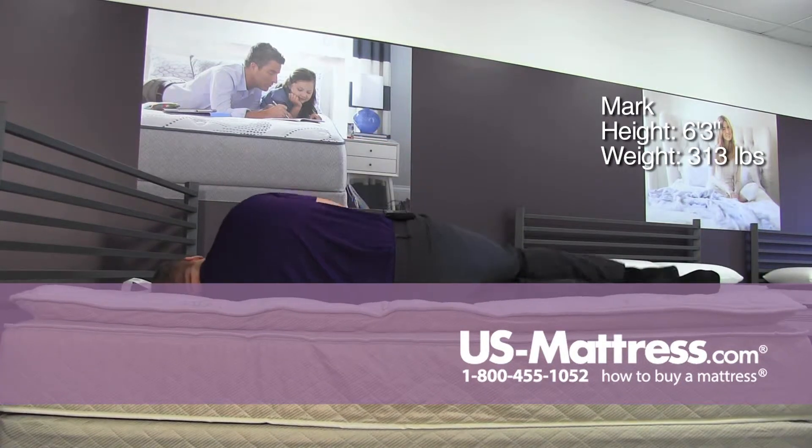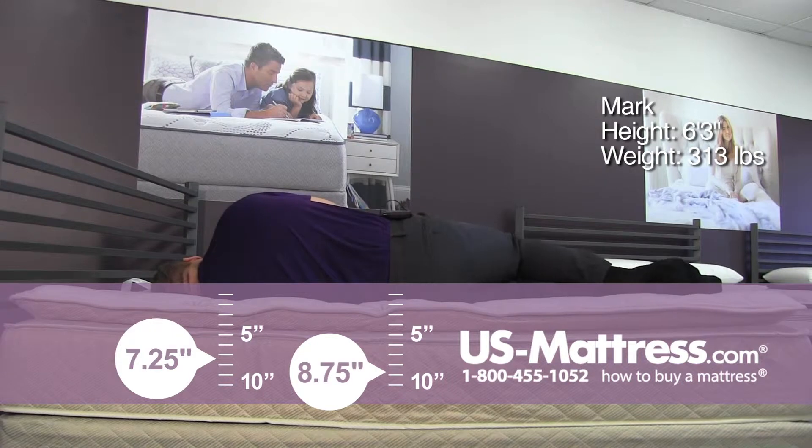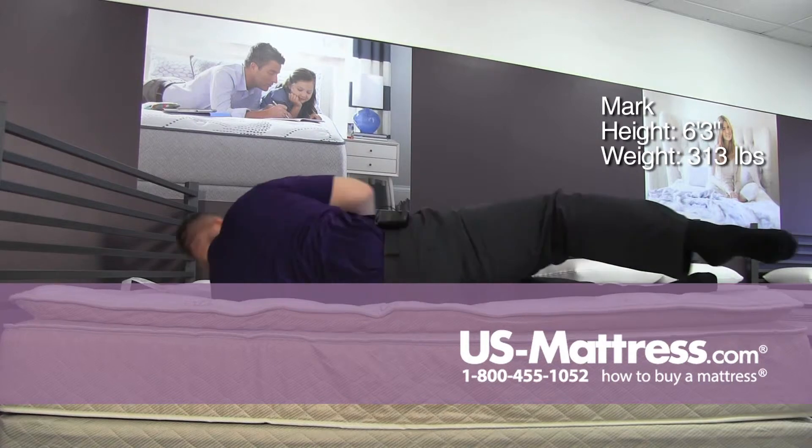On my side. Getting good support right on my hips and my rib cage area. Starting to feel a little bit of pressure on my shoulder — not too bad though. I could probably be there for a little while.